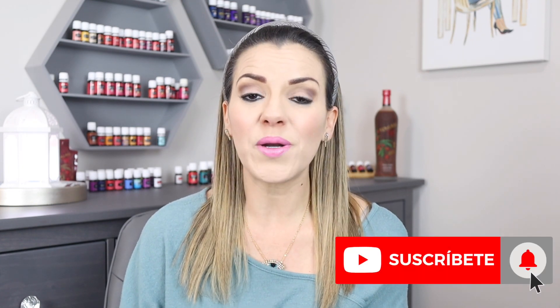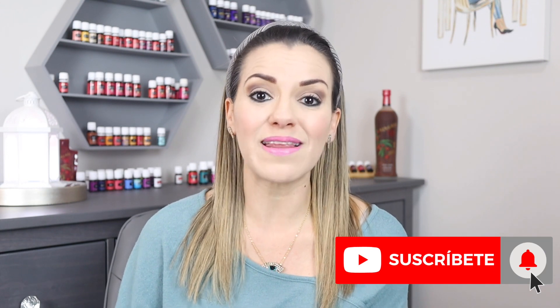Huele súper rico. De verdad es un perfume que lo puedes usar todos los días porque te apoya emocionalmente y te apoya también a tener esas ganas que a lo mejor te hacen falta. Recuerda ver el video que les platiqué de las hormonas, porque a veces nos puede pasar a las mujeres que no tenemos muchas ganas en las noches o a cualquier hora del día. Entonces tenemos que atender siempre nuestras hormonas — atiende tus hormonas porque ahí pueden venir algunos problemas de falta de líbido.